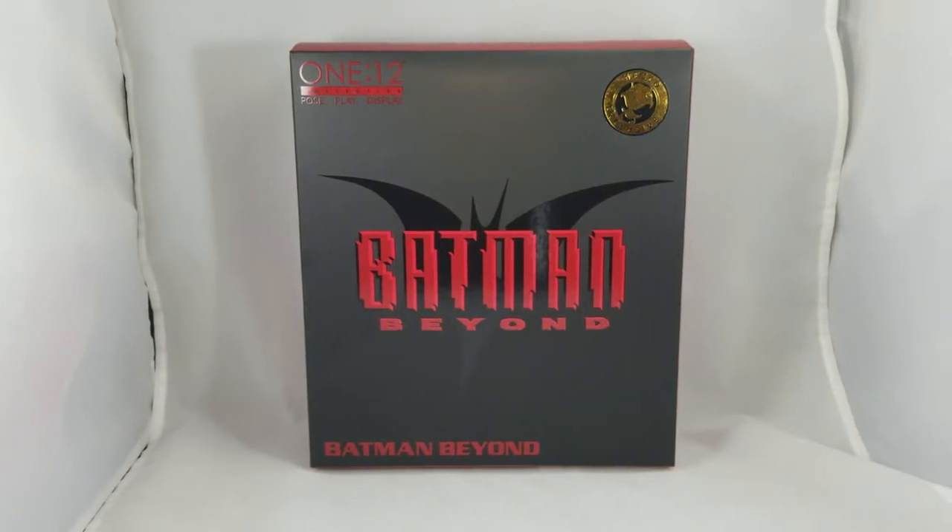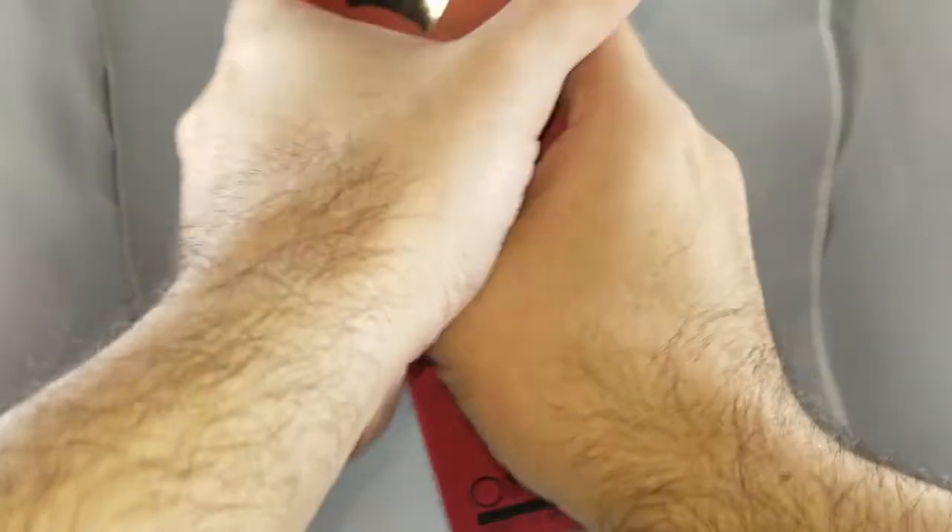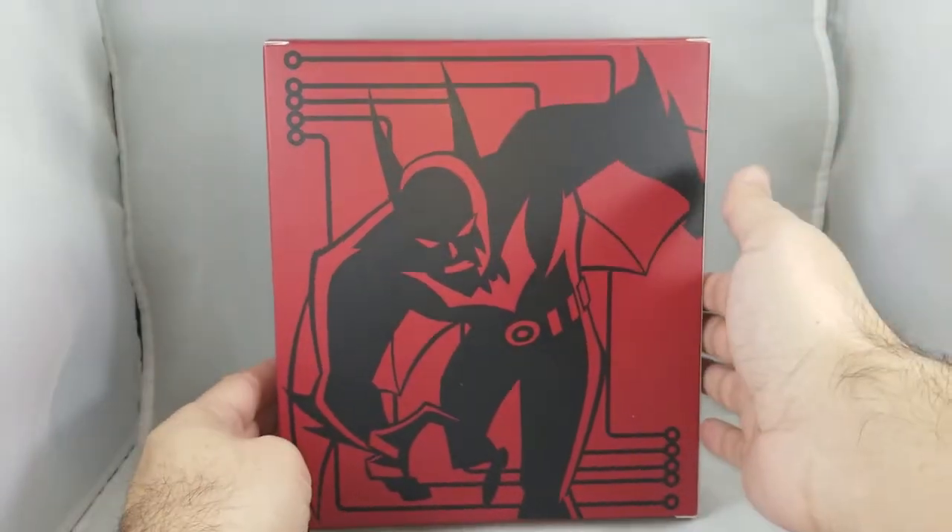What's up everybody, today we have the exclusive Batman Beyond from Mezco. This is part of their 1:12 Collective pose-play-display line. The exclusive boxes are a little bit smaller than the regular editions — there's no sleeve to pull up to show the figure. On the back it's just a piece of artwork, kind of a no-frills box.